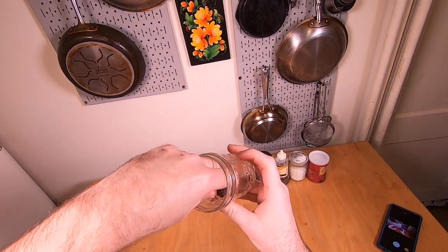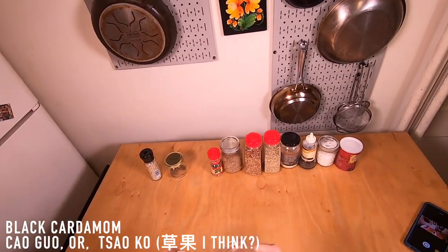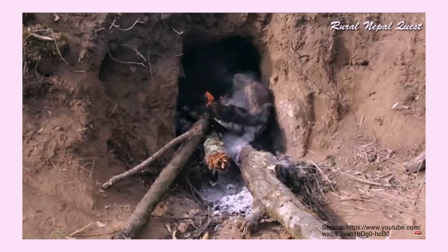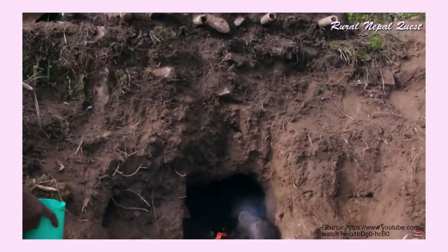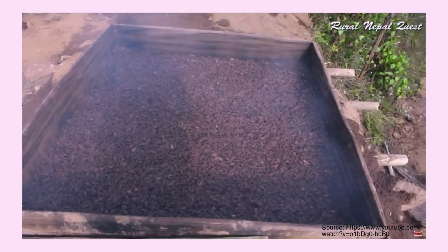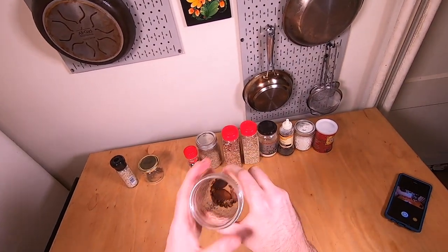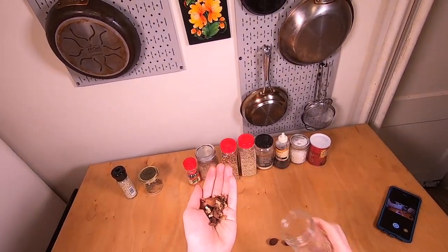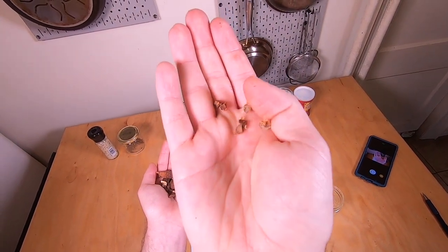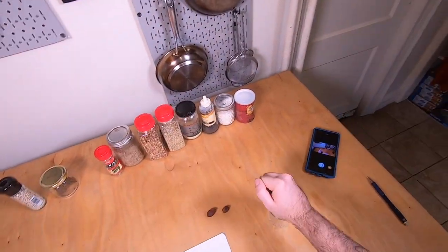Next up we've got a really fun spice: black cardamom. If you're going to pick up anything else in addition to that basic video, I really think you should get these. They're actually dried over an open fire, so they have this really great smoky, kind of backyard barbecue flavor. What you do is crack these open when you use them — there are little seeds inside, and that's where you get the menthol-y flavor, like in typical cardamom. But then you get all those smoky flavors from the exterior.